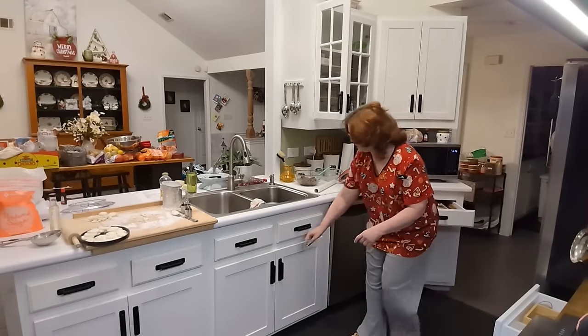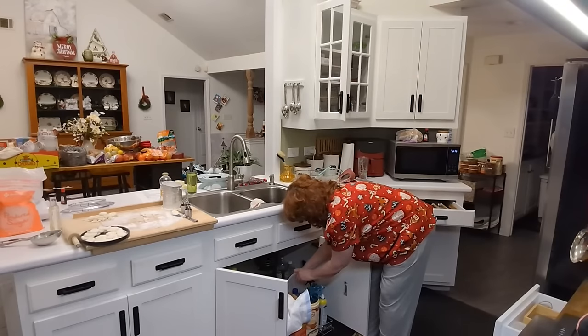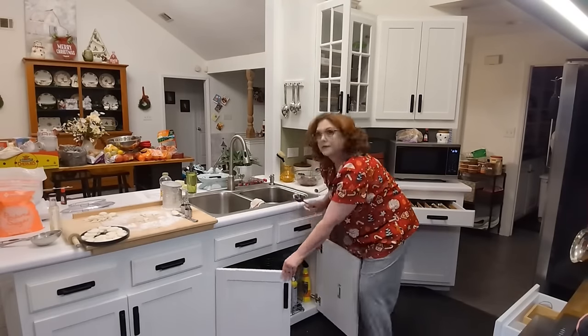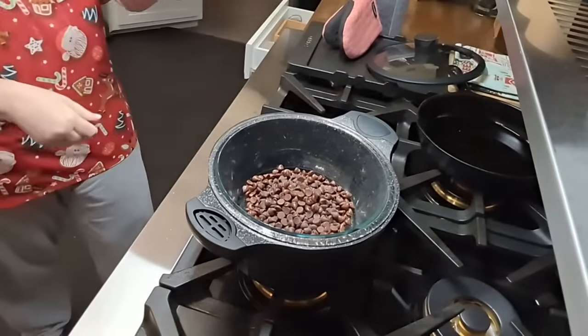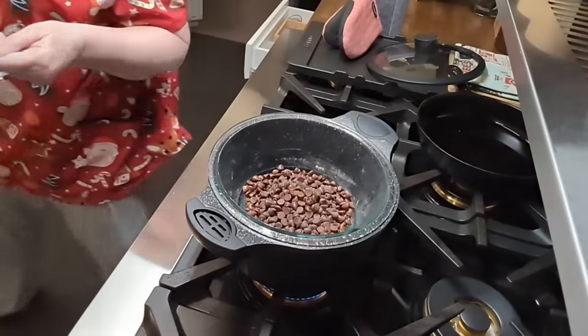That's probably too much — we're just going to add a little bit and start stirring this up. You don't want to put the heat too high; you don't want your glass to break.